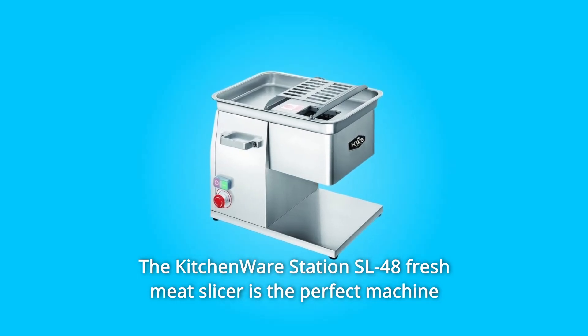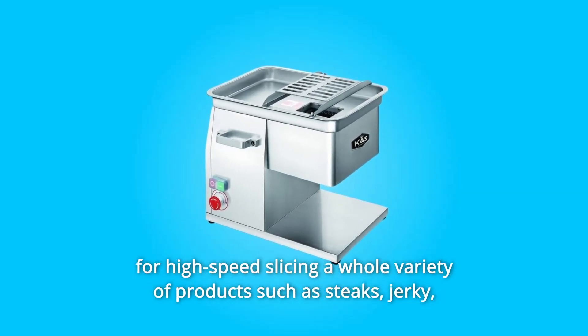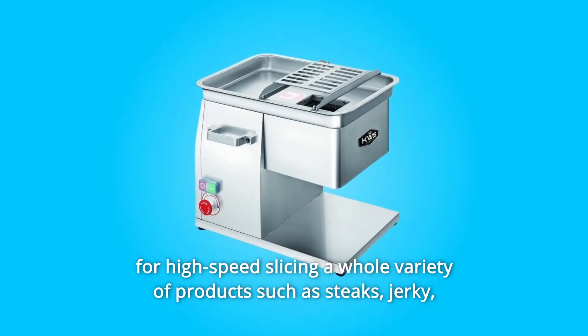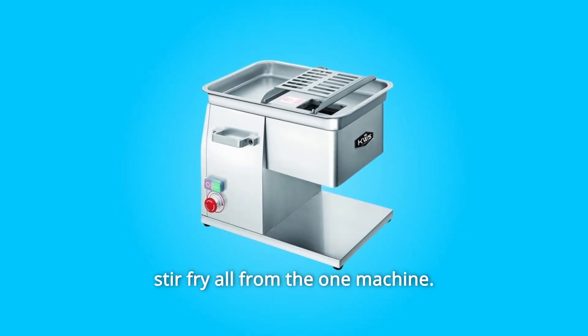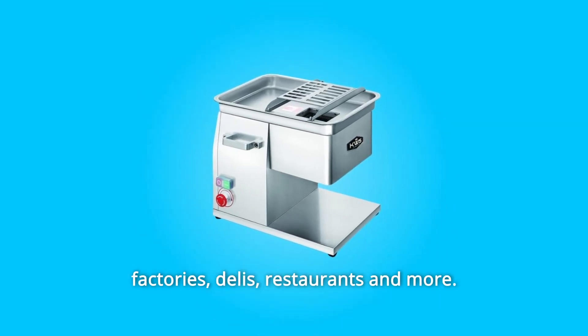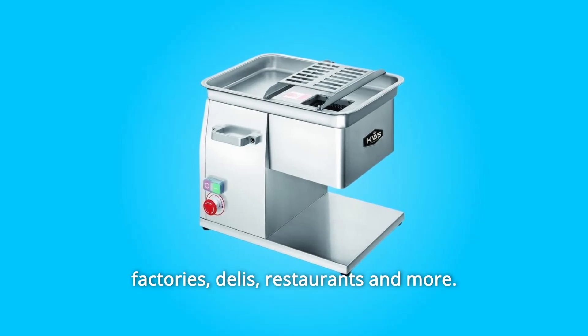The Kitchenware Station SL48 Fresh Meat Slicer is the perfect machine for high-speed slicing a whole variety of products such as steaks, jerky, and stir-fry — all from the one machine. It is a must-have business tool for butcher shops, meat processing factories, delis, restaurants, and more.